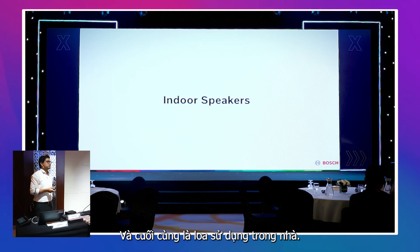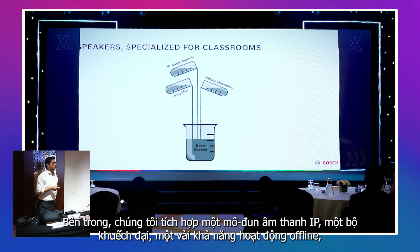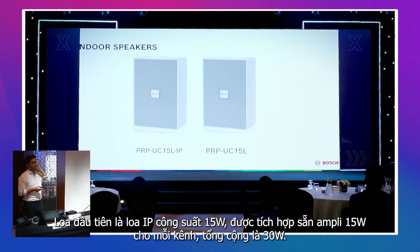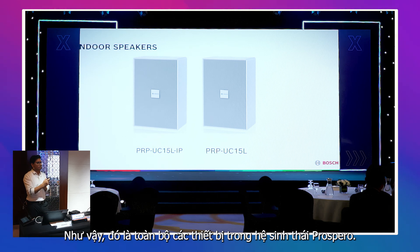The last part is the indoor speakers. We have especially designed speakers for indoor use, with an audio module built in, an amplifier, and offline operation capability — making a complete room speaker. These are very nice wooden-body IP speakers. The first one is an IP speaker rated at 15 watts, but with a built-in 30-watt amplifier (15W × 2). The other one is a passive speaker. These are all the Prospero family members.